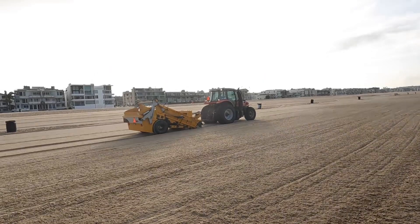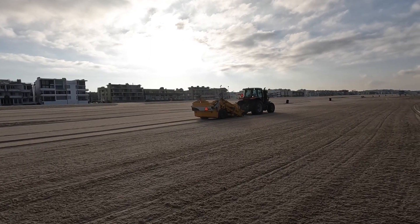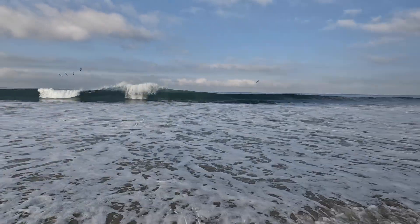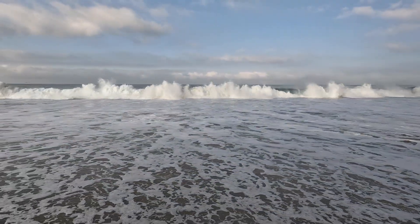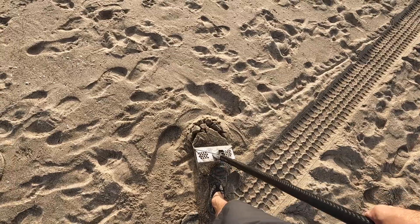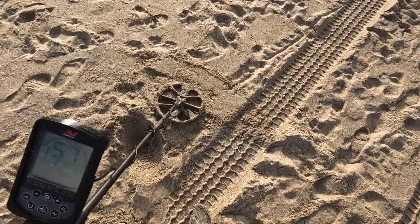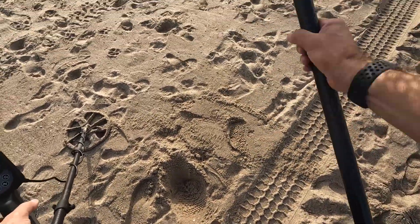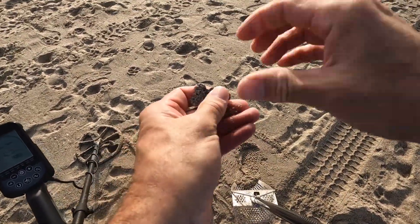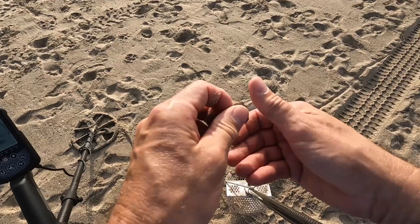They're bringing in the big guns now — the Beach Tech 2800 coming to take everything in sight. Look at the size of these waves today! I got a 56-57 signal — hit something. That looks like a dog tag. There it is — we got a number on there and a name. It is for Pepper. We'll try to get a hold of you, Pepper.